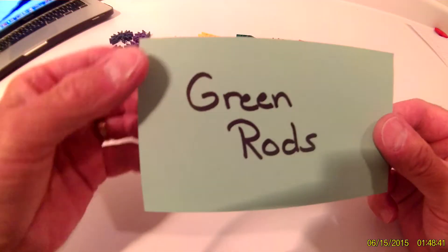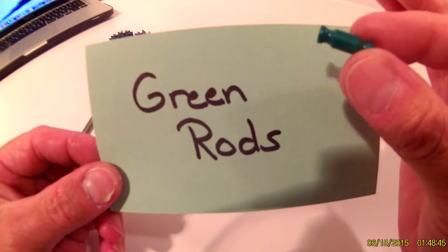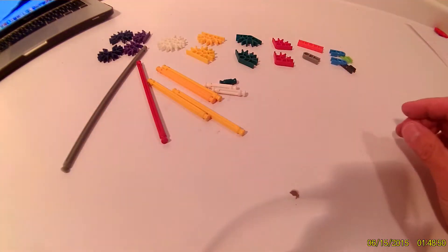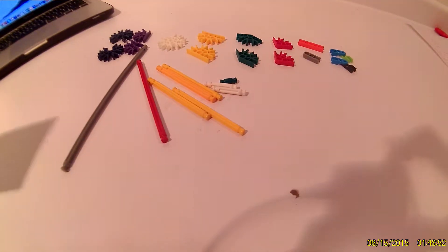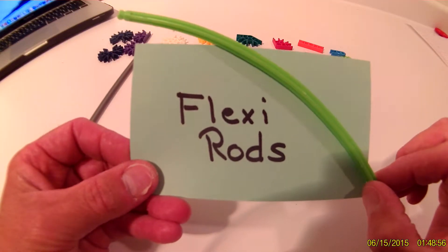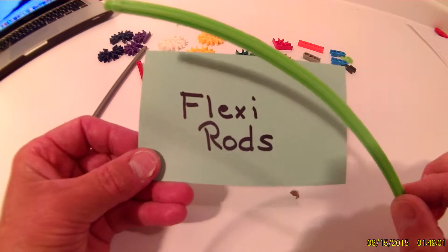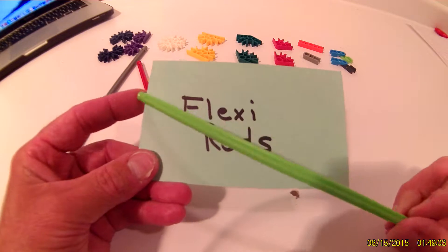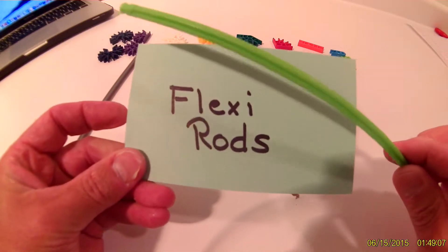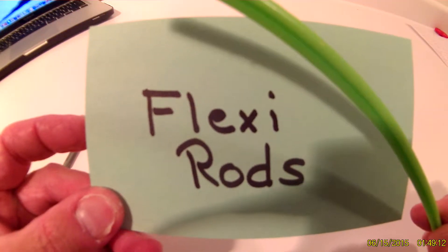Then you will need the green rod — we only need one green rod. And the last part we need is a flexi rod. It can be green, purple, light purple, or black, but you need one flexi rod and they are flexible — they bend. You need one flexi rod.